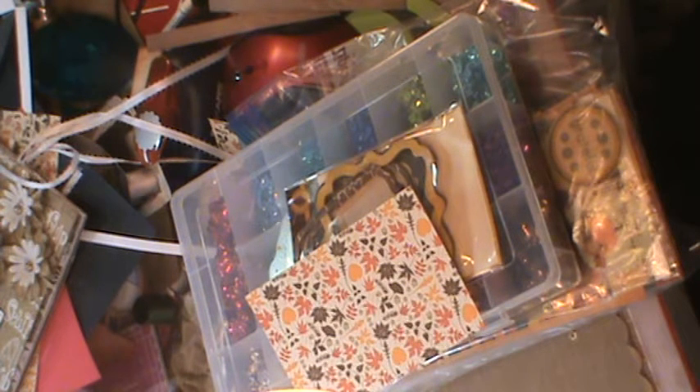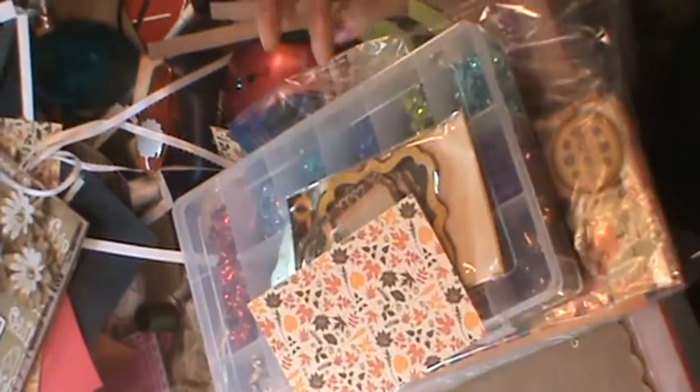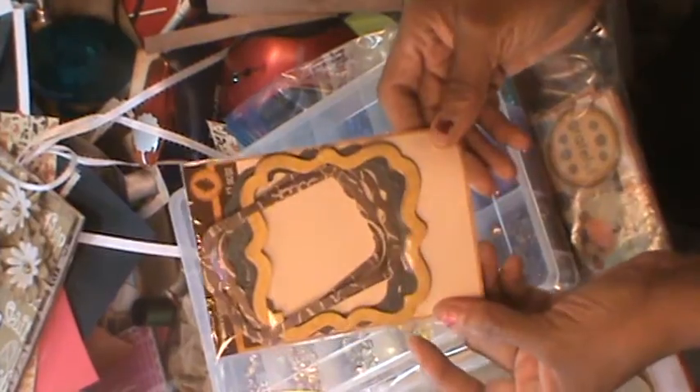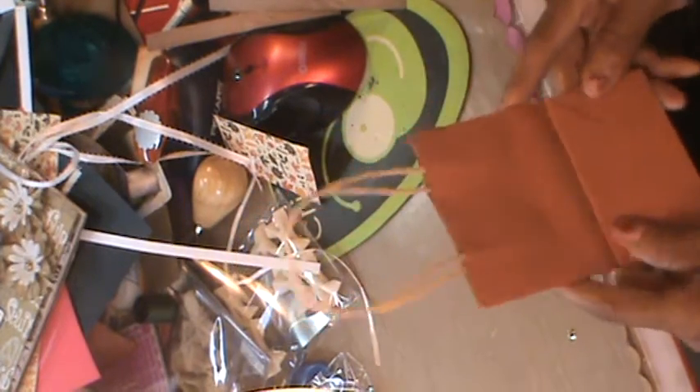Without further ado, I want to show you what I used. I used some of these flowers that I've had in my stash. I used this paper here — a sheet of that. I used these frames here. I used some of these sequins here. I used a sticker here, a sheet of paper from here. And I used one of these bags from Big Lots.